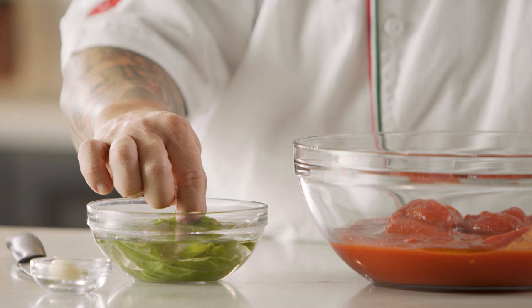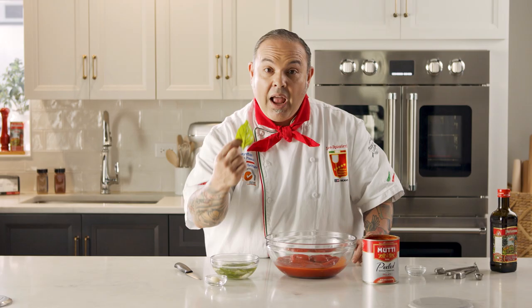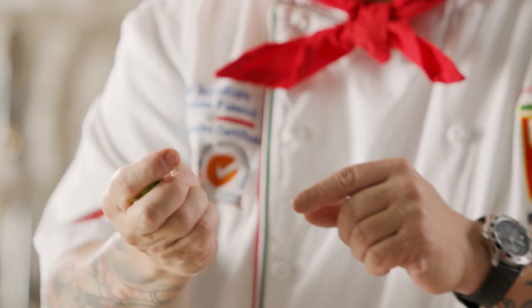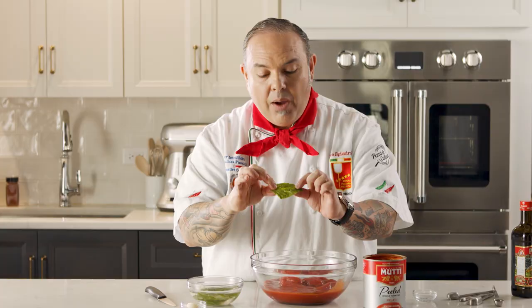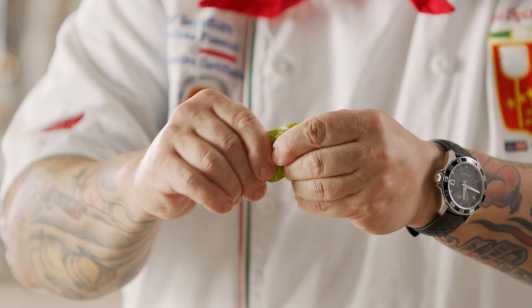I've got fresh basil and I hand tear these leaves. I put them in water because those leaves will stay nice and fresh in cold water. I'm using one nice basil leaf. I'm going to take this basil leaf and smash it in my hands as tight as I can — I'm bruising this leaf. What's happening is that the cells of this basil leaf are bursting, so the beautiful perfume and essential oil of the basil is coming out and will be more intense inside your sauce.